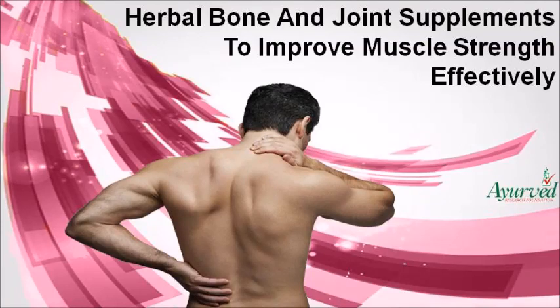In this video, we are going to discuss herbal bone supplements. When our muscles are strong, we can concentrate on our day-to-day work without any tiredness. To strengthen muscles, Free Flex capsules can be the safe choice.